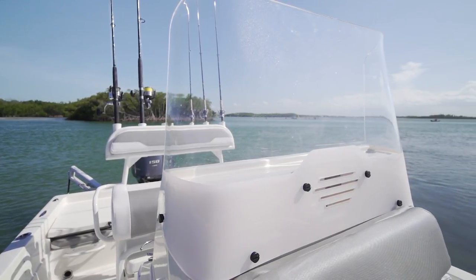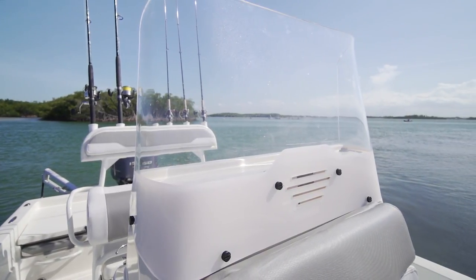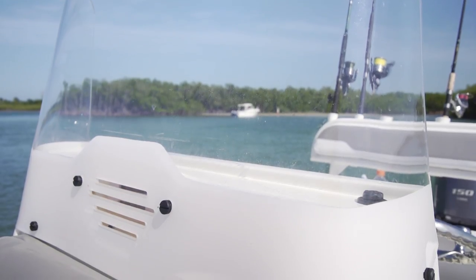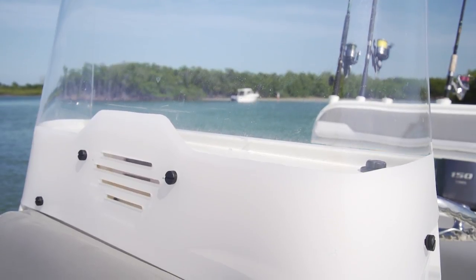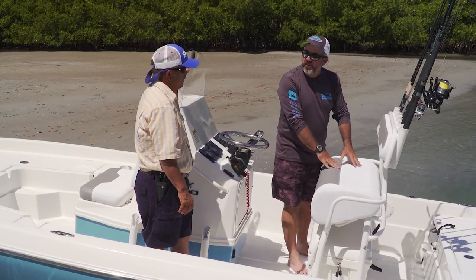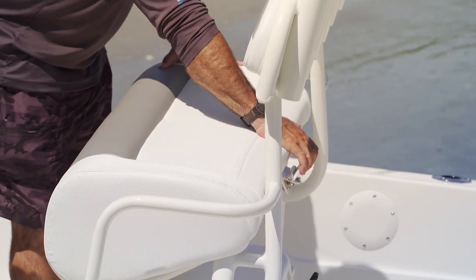If you trailer a boat up and down the east coast of Florida every week, you get very tired of the love bugs and scratches and pebbles. What I love is being able to take the windshield off and store it — that windshield comes off. Before we move to the back, I've got to point out this latch on the Skeeters — how handy is that for the leaning post seat to keep it from flying up? It locks down.